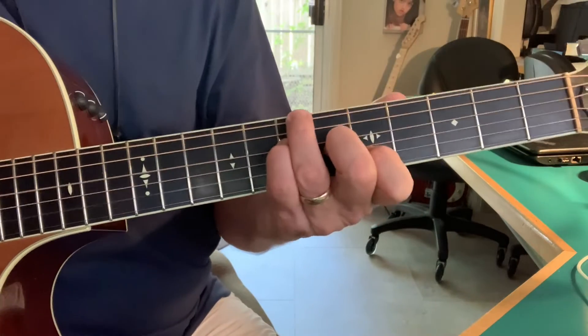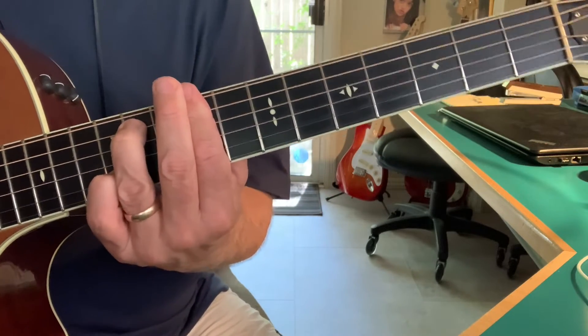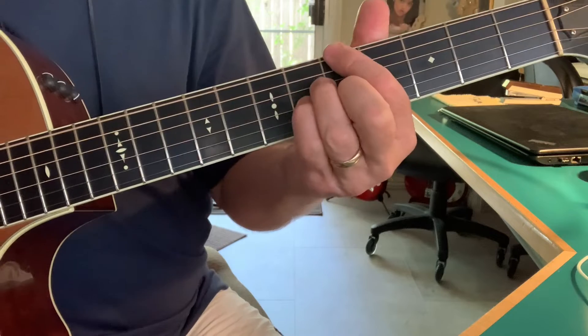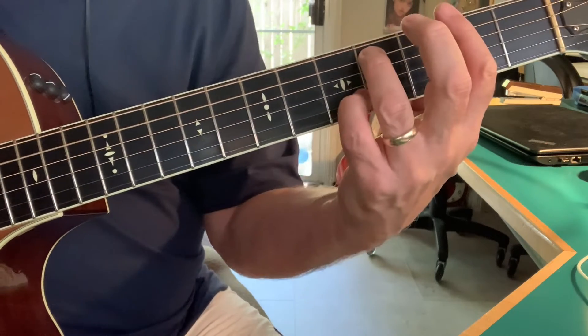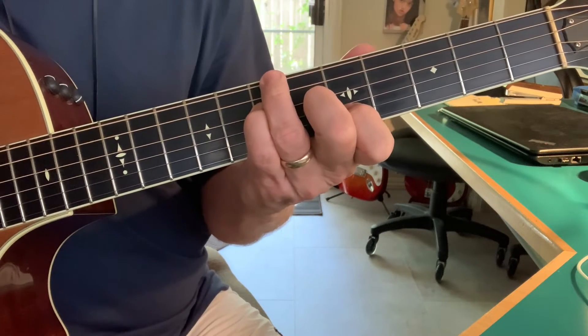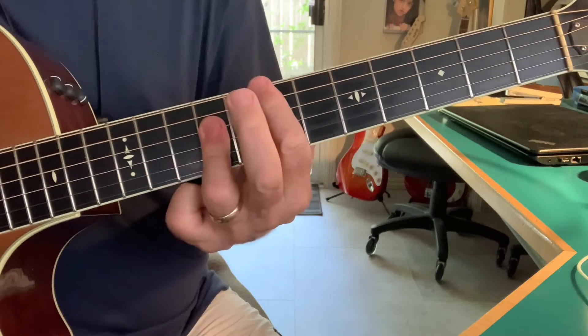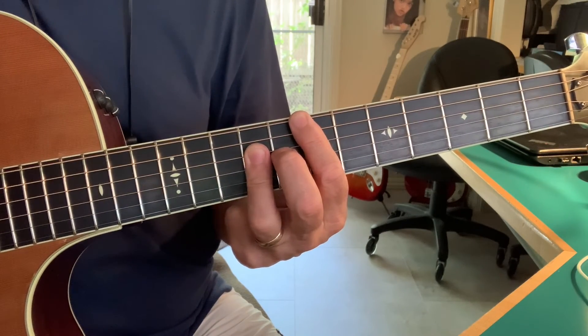So it's cool chord groupings. Let me know if you have questions or comments. Thanks.